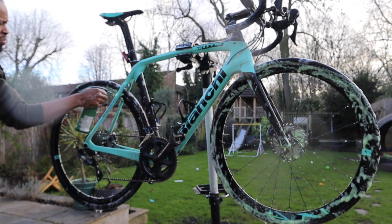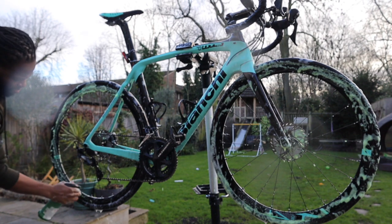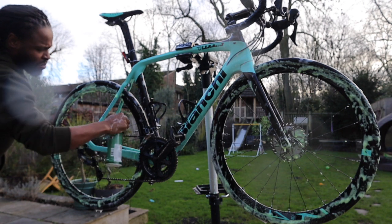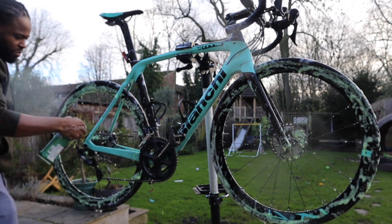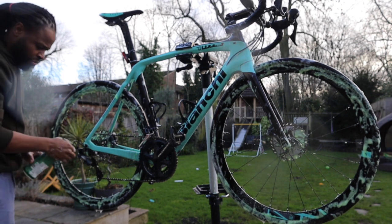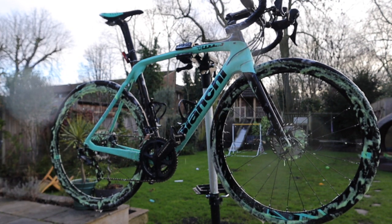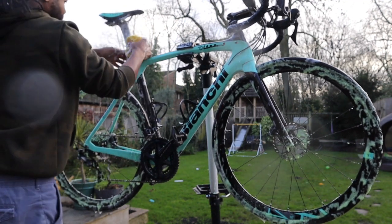Just make note of the chain here — it is absolutely caked. The chain is not actually black; you're going to see the real colour once I've cleaned it. The rear cassette you can't even tell it's black from what you can see here. That's how dirty it is.